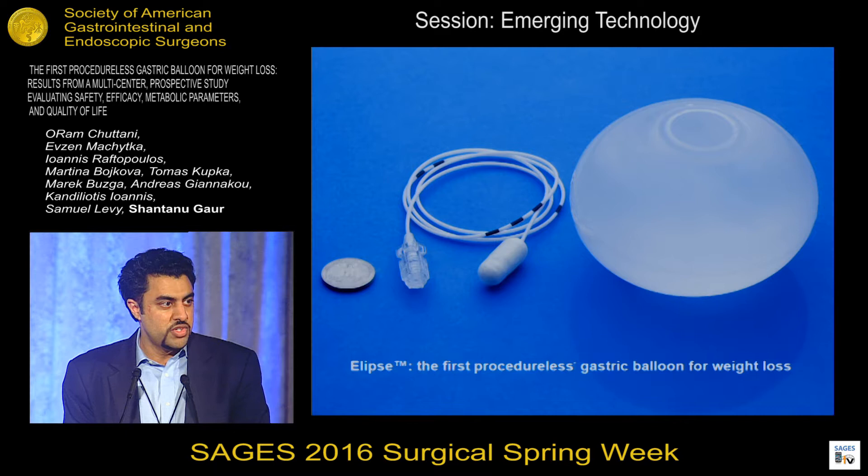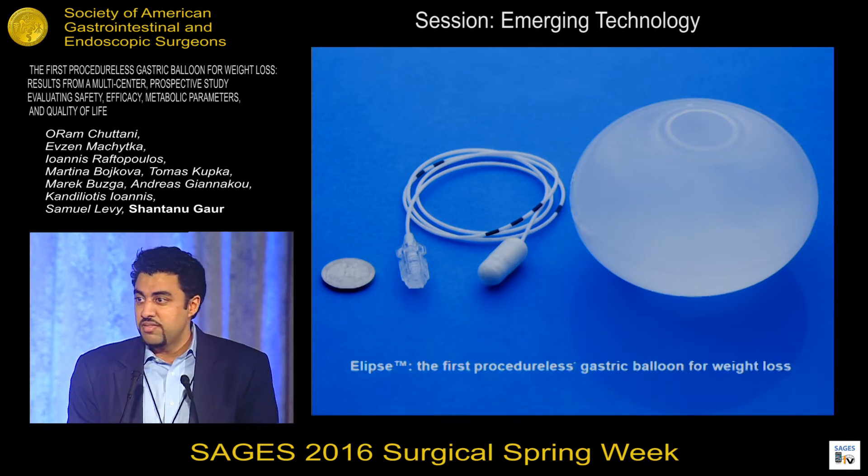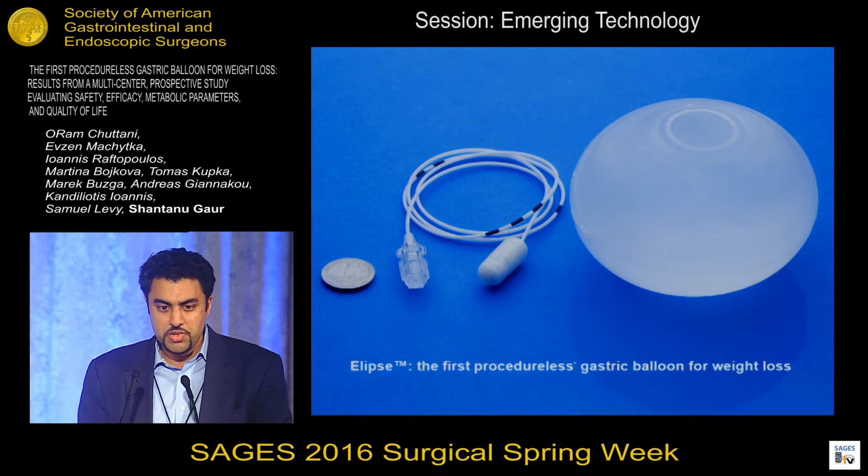You can get esophageal lacerations, tears, bleeding, even aspiration pneumonia. And finally, endoscopy and anesthesia are resource-intensive, and it's a lot easier for physicians, even bariatric surgeons, to do something in an outpatient setting in an office rather than in an endoscopy suite.